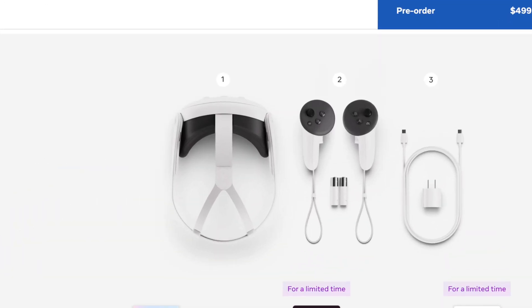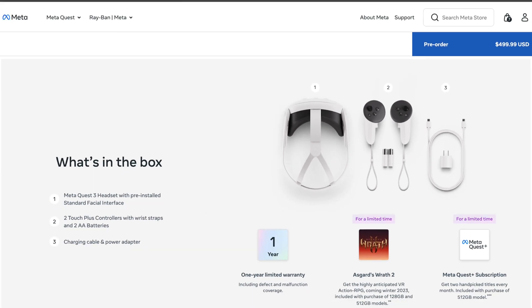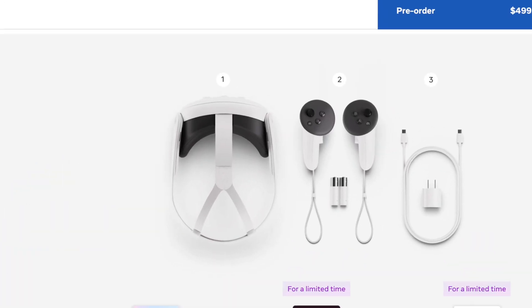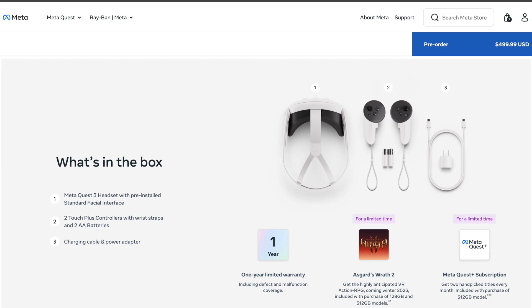Inside the packaging you get the standard contents: the headset, two controllers, batteries, a USB-C cable, and a power adapter. Unfortunately the controllers still rely on AA batteries. Under a single charge, the headset lasts two to three hours — very similar to the Quest 2, so there's no battery improvement.